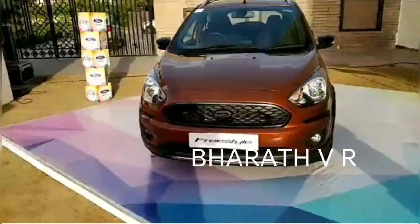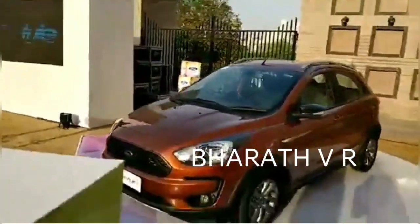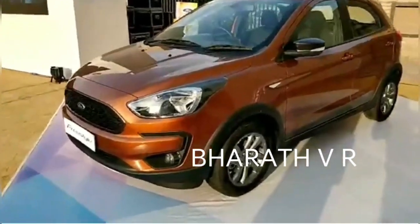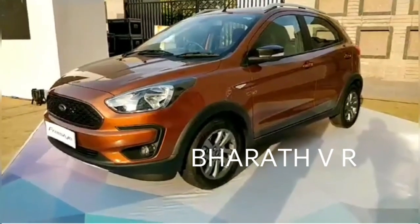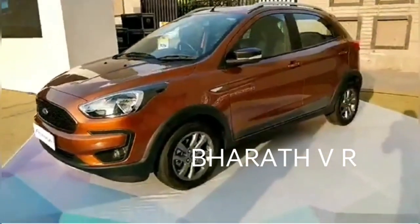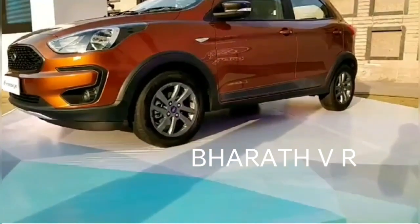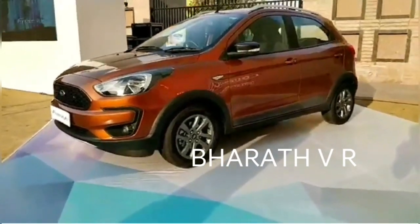This car is based on the Figo hatchback, but quite a bit has changed. It's got all the typical crosshatchback details: body cladding on the sides and on the bumpers, roof rails, and the ground clearance is also up a substantial 16mm to 190 millimeters, which is quite good by class standards.